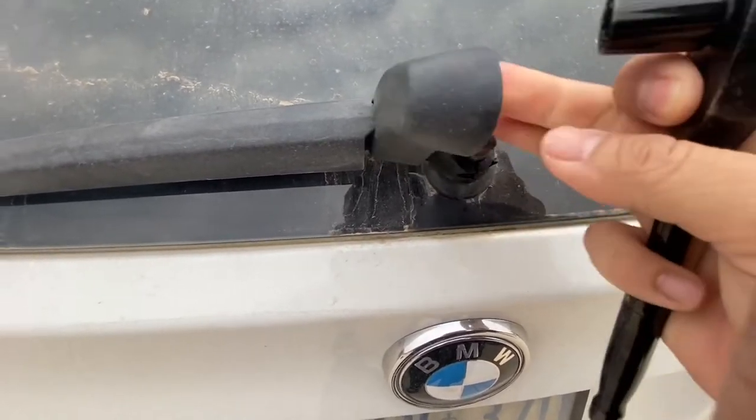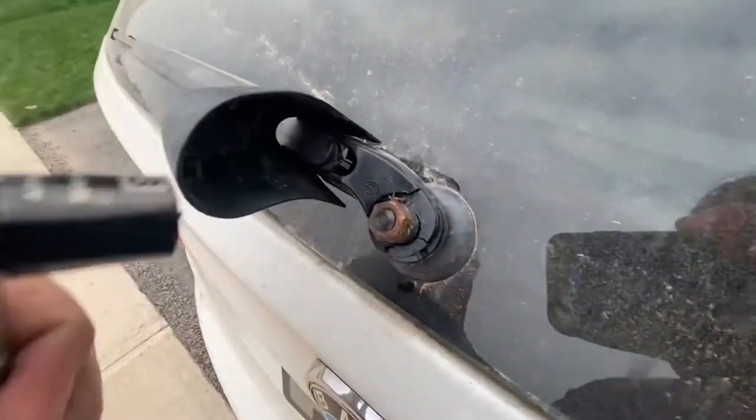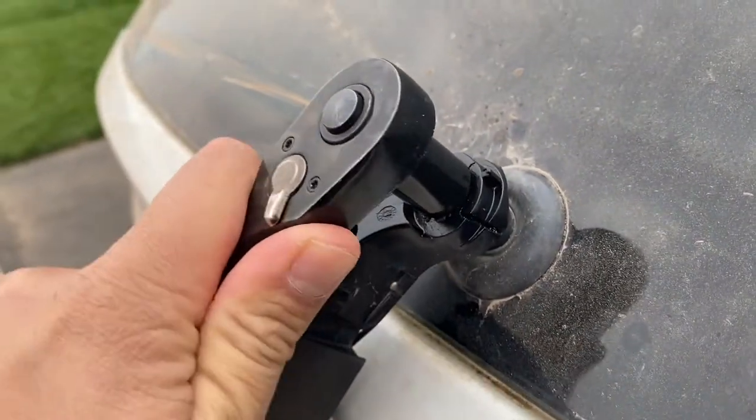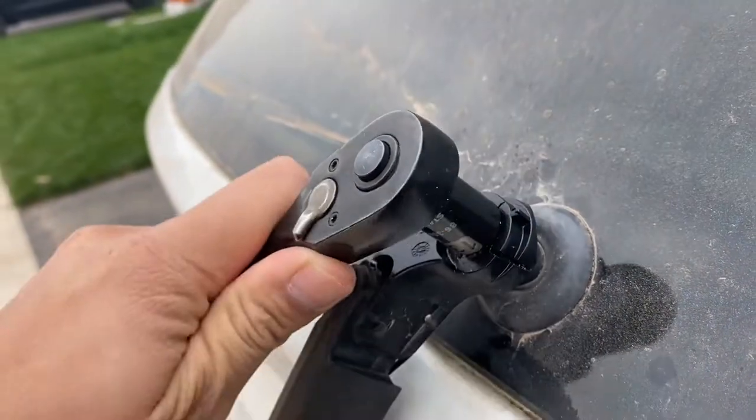Hey guys, so we're gonna start off by using the 13 millimeter. There was a nasty dead spider in there — all the more reason to do this. Just release that nut.